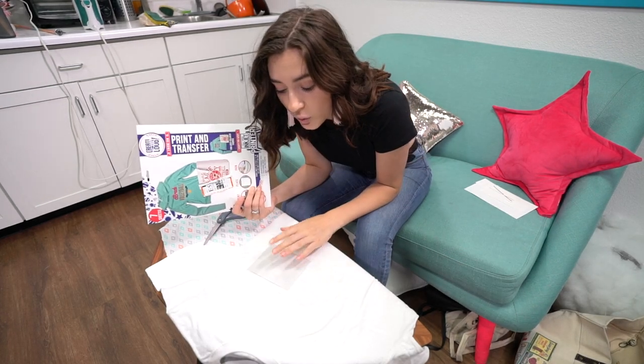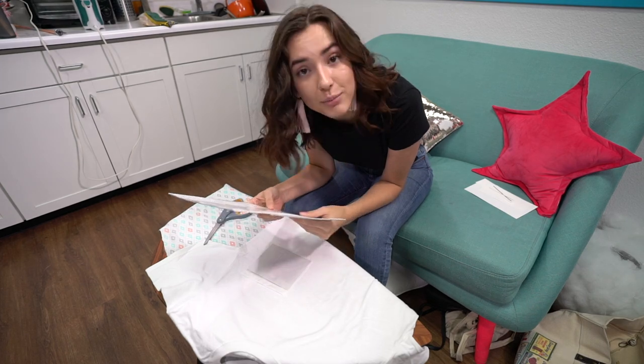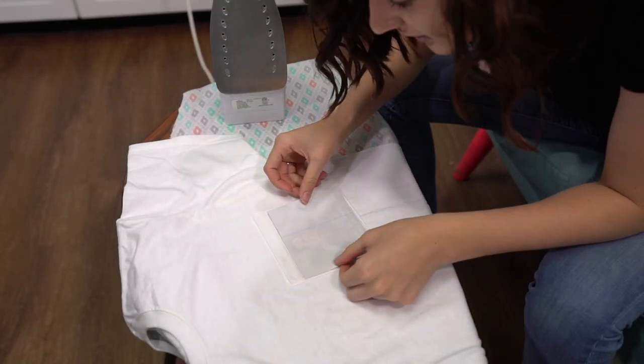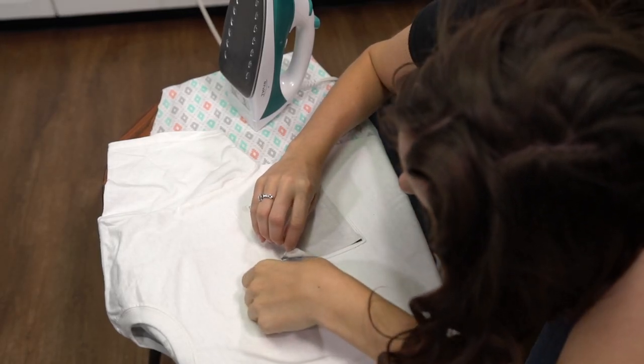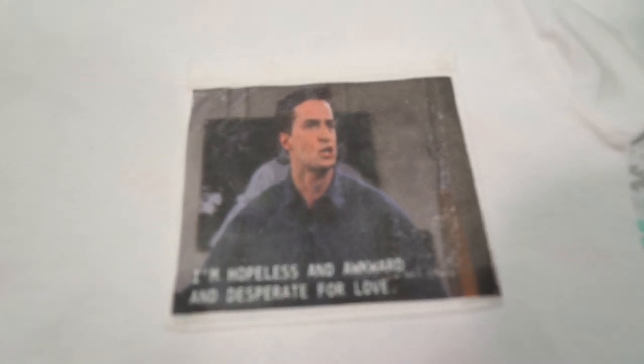If you want a matte finish, you're going to peel it while it's still hot — after you iron it, wait three to five seconds and remove the backing paper using a smooth, even motion. If you want it to be shiny, you're going to wait at least two minutes. I want it to be matte. This is the moment of truth. I am just going to line it up and do it. I already don't like how much ink I see coming up. You can definitely tell where I should have spent more time there, but I also love how it kind of just makes it look worn or vintage. Guys, this actually turned out pretty good. Considering this is my first attempt doing anything with iron-on, it's pretty darn good. Let's get some reactions.